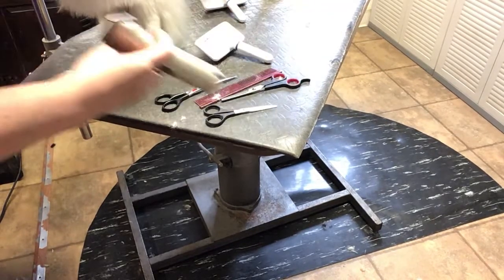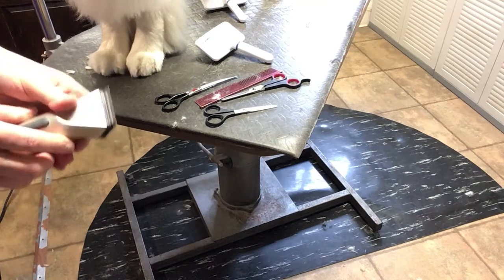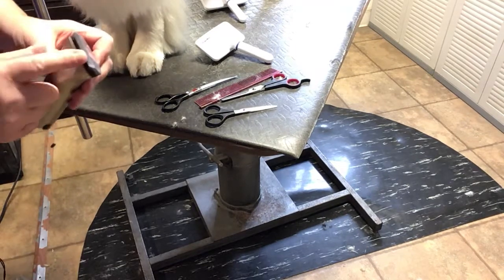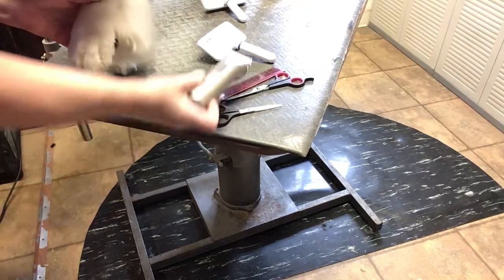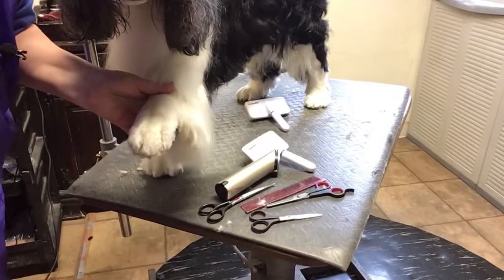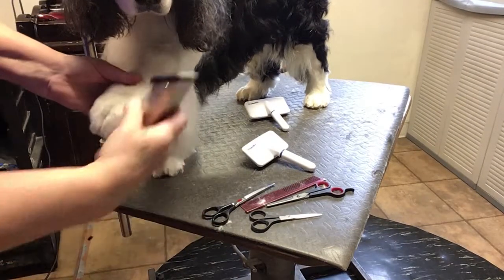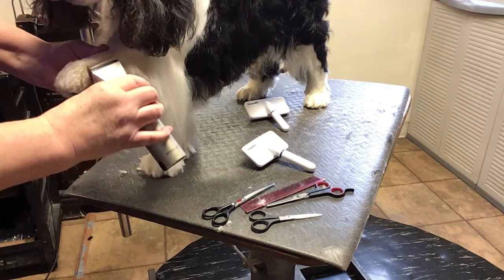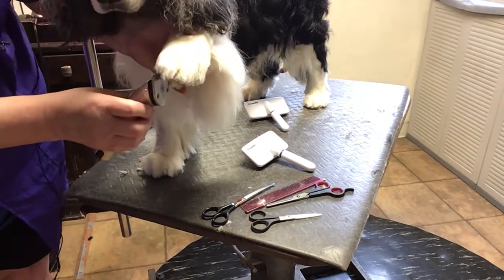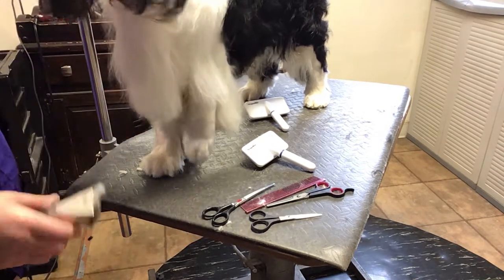I did want to show you this trick again. I have it at its shortest setting — whatever that is, I'm not going to get locked into numbers. I'm going to take the foot and come up, come up. This is right from here, straight up. Right from here, straight up.